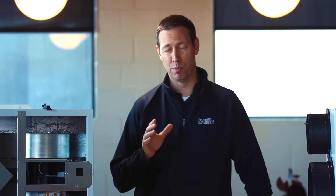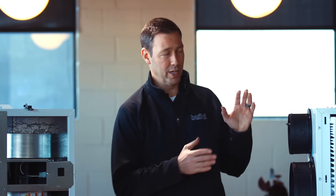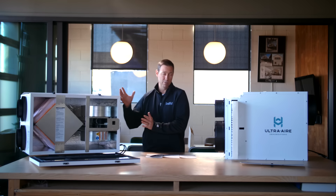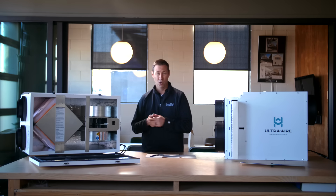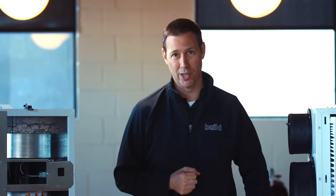On the Build Show today, we're talking about the building science behind fresh air systems for a house. How do you integrate these to your HVAC system? What's the system you need? And ultimately we're going to answer the question: do you need a dehumidifier, an energy recovery ventilator, or maybe a heat recovery ventilator, or maybe even both? Today's video is sponsored by Ultra Air. Let's get going.